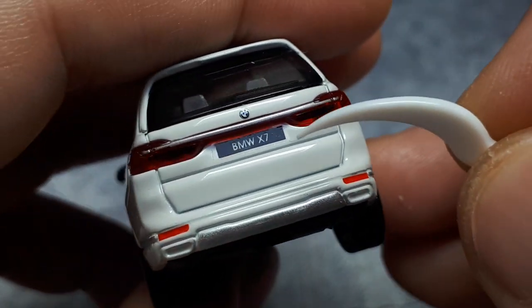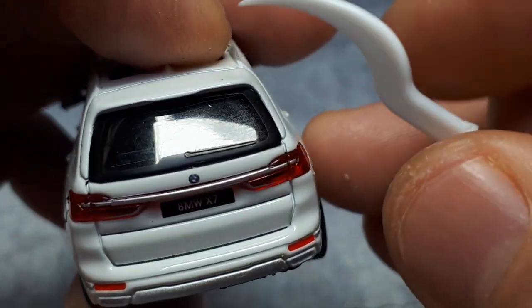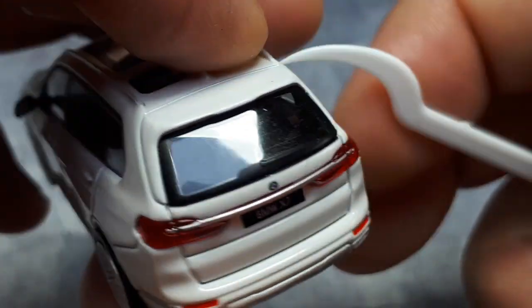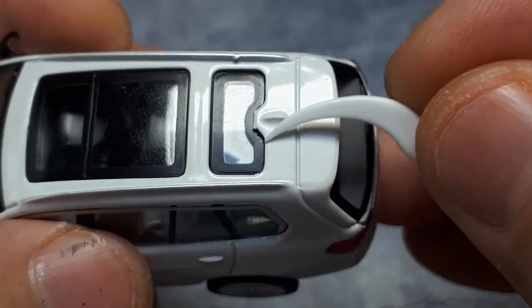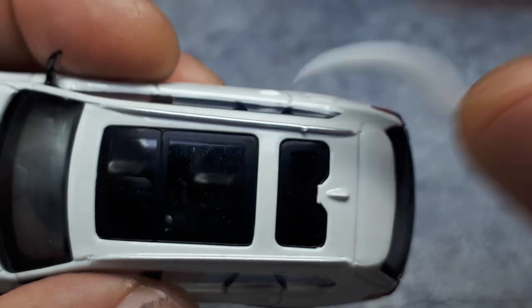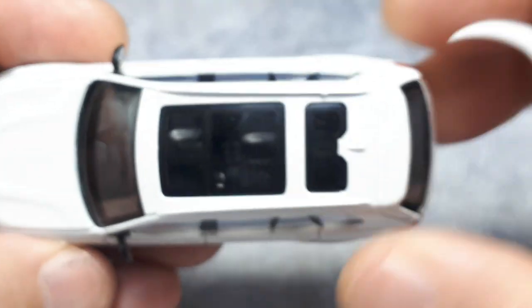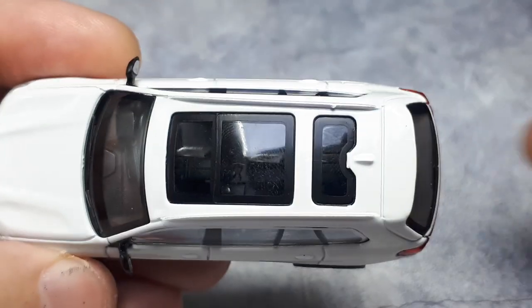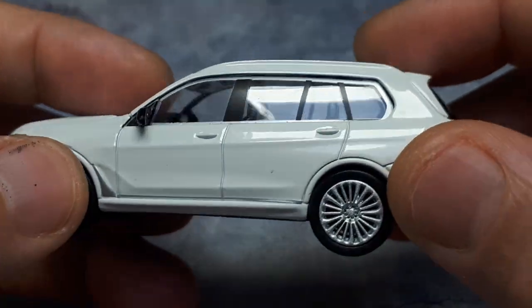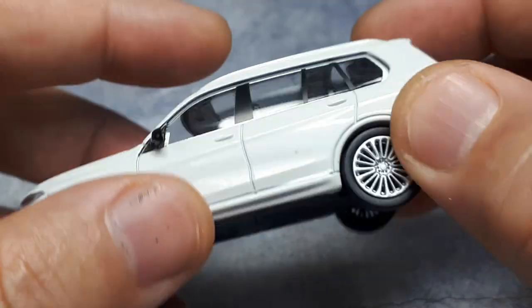There's some red for the reflectors which looks okay. The rear wiper blade is kind of minuscule but it matches the photograph. There's a little shark antenna and blackout printed on the outside up here. You can see some of the interior because there's so much light getting in - looks like some cup holders. Let me open this up.